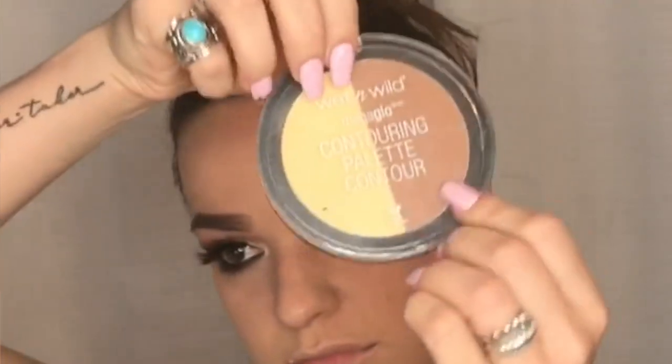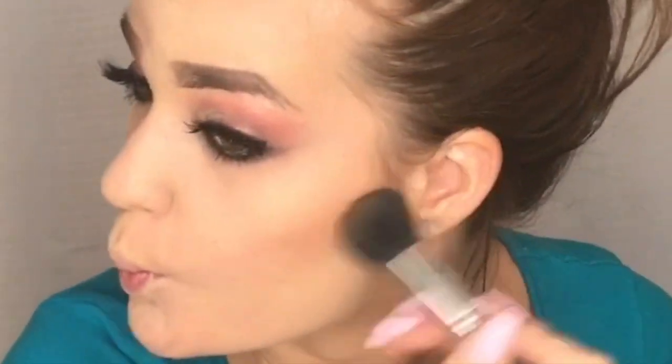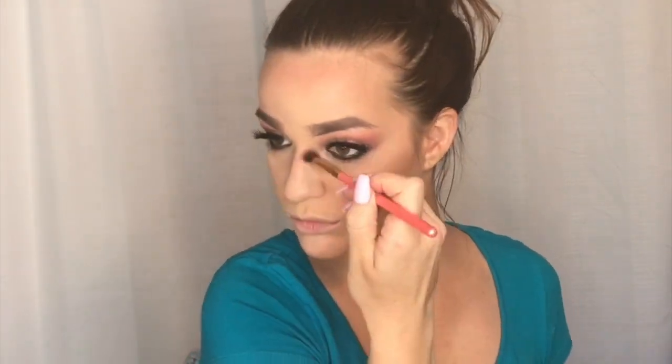Now I'm using my Wet n Wild Highlight and Contouring Palette — this thing was like four dollars and I actually really like it. I'm taking the lighter highlight color to put on the lighter parts of my face, then taking the contour color. It blends really well for a four dollar purchase. I bring the contour along my jawline and blend it down my neck and chest so I don't have a tan face and white neck. Then I lightly do the top of my forehead and along the bridge of my nose for a more defined look.